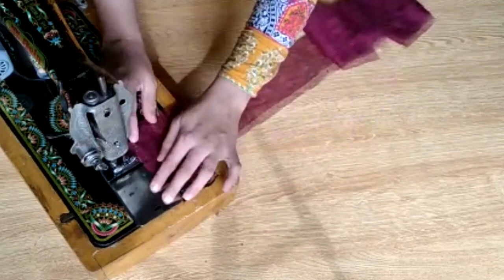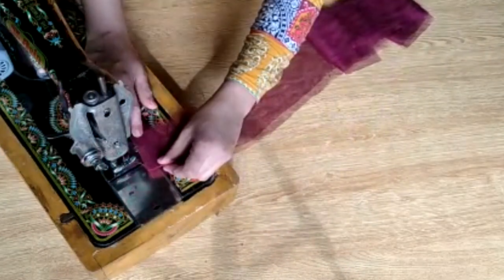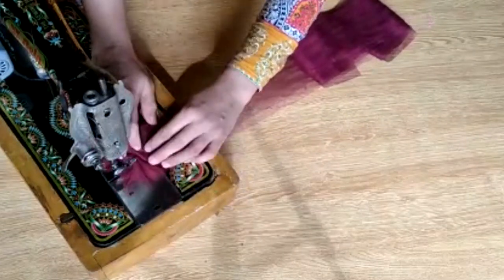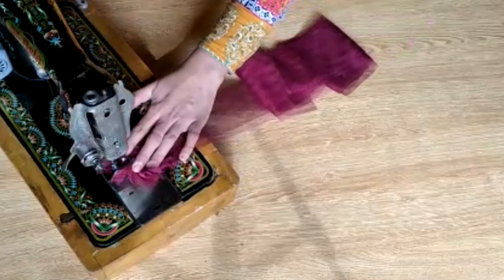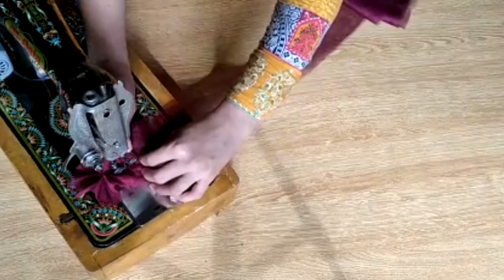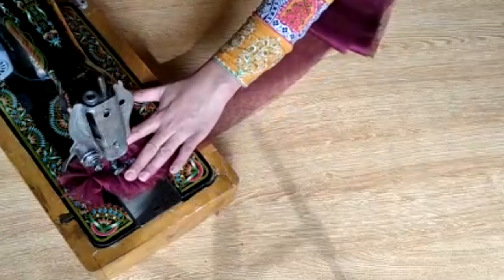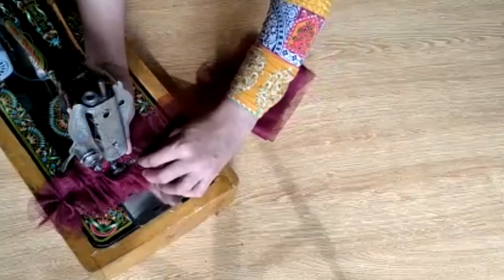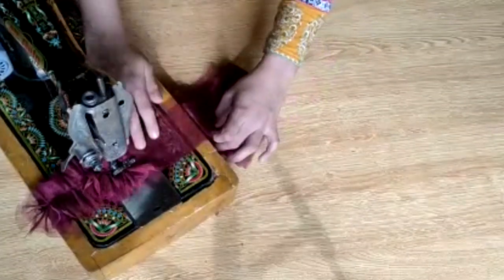Friends, now these two strips — first we place the two strips like this and sew them together. You can see it — I am showing you properly. You have to gather many of them and stitch them together like this. You have to make a lot of these.